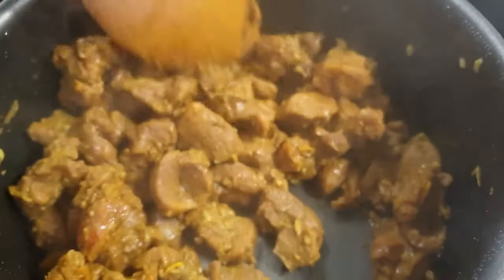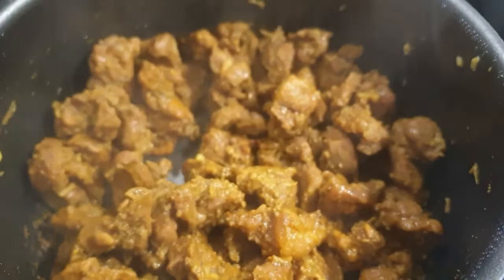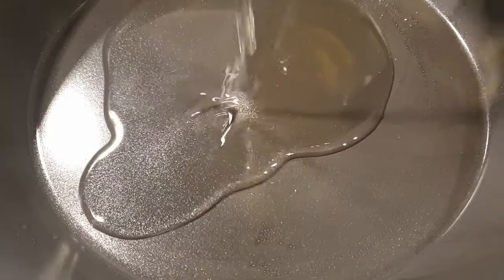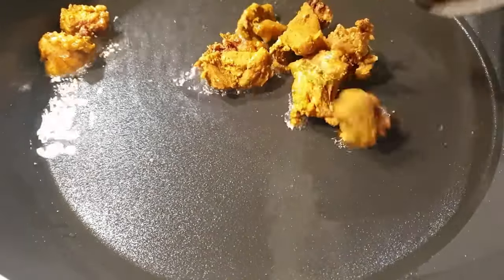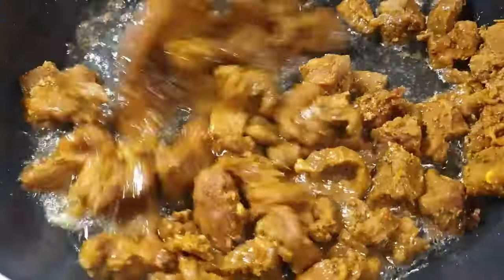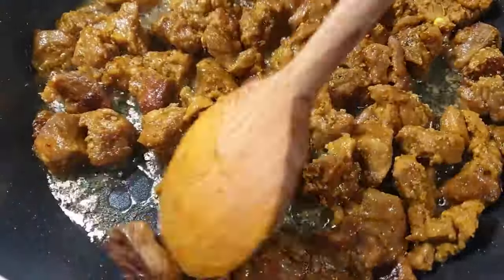Once the meat has dried up and you're sure it has cooked completely, it's time to fry it. Go ahead and add some oil in your pan, followed by your meat. The reason I prefer to cook the meat first with all those seasonings and spices is for it to soak in all that goodness and flavor — by the time you're frying it, the meat is so flavorful.